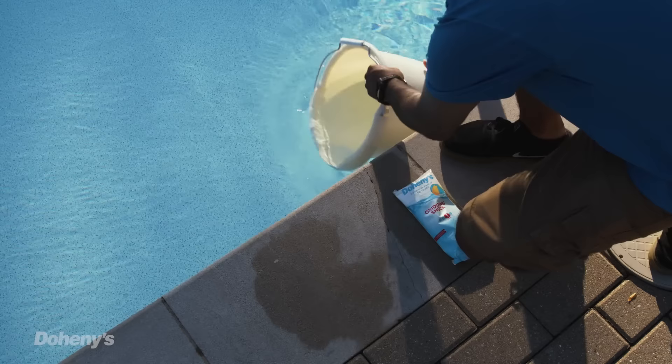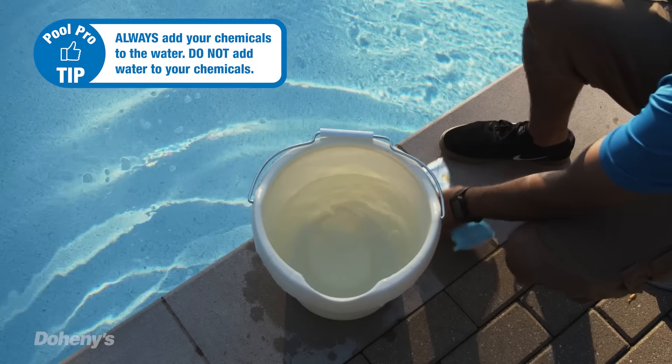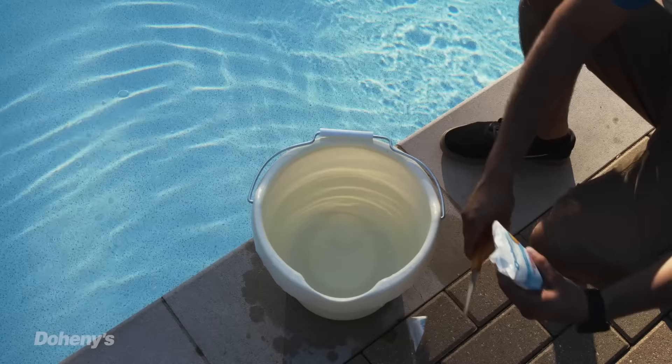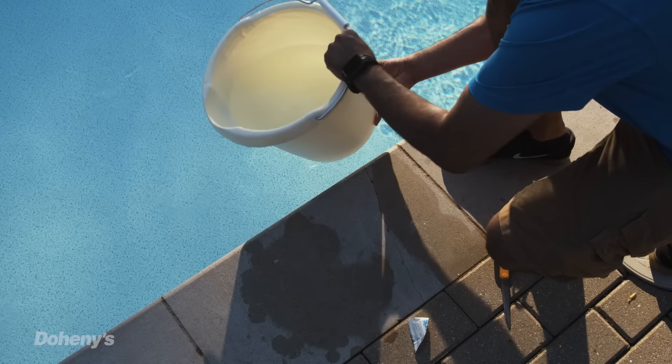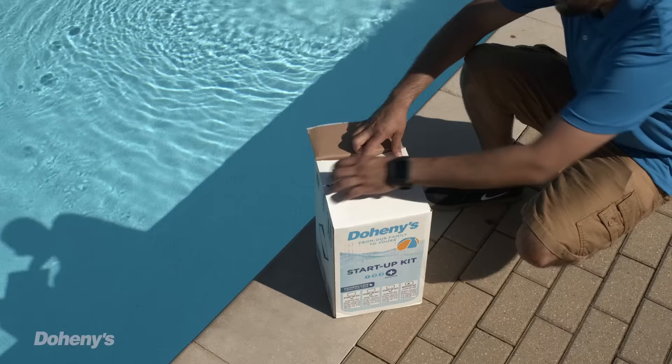Before adding any chemicals, make sure that you read the labels and follow any safety precautions. And this is very important: if the directions call for you to dilute it in water, always add your chemicals to the water. Do not add water to your chemicals. Adding water to your chemicals can cause unexpected reactions and result in serious injury. For a more detailed explanation of pool chemicals, visit our YouTube channel and check out our pool chemicals basics video.